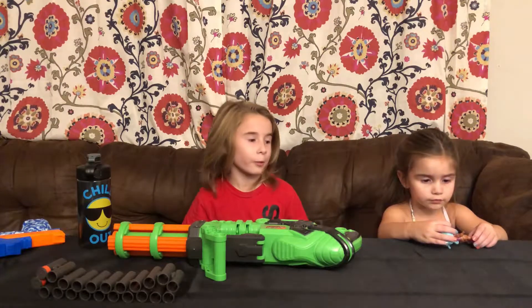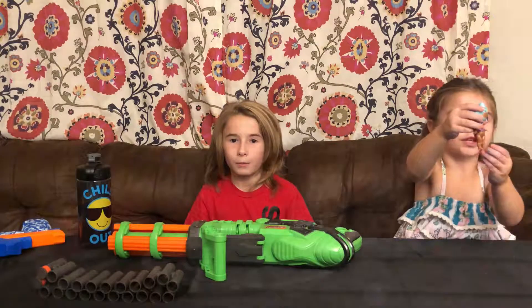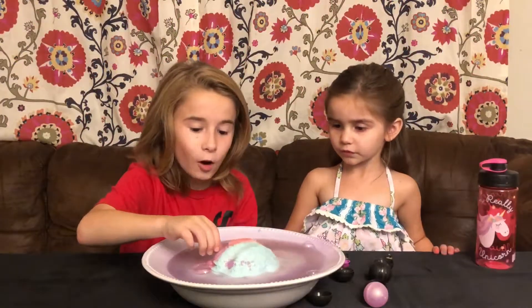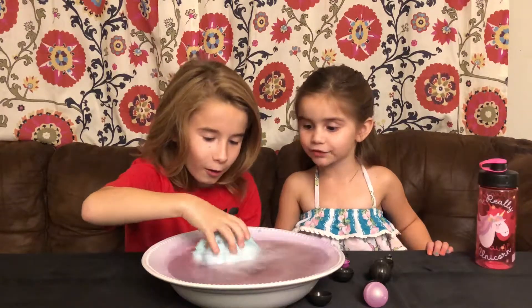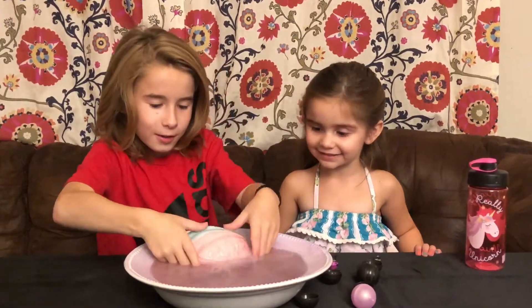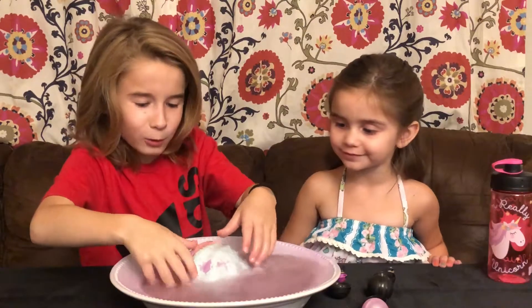We're going to be doing her toy. Look at this — there's something inside there! It's turning purple. Yes, it's turning purple. Oh, it smells weird though. It looks better. It looks cool. It looks bubbly.